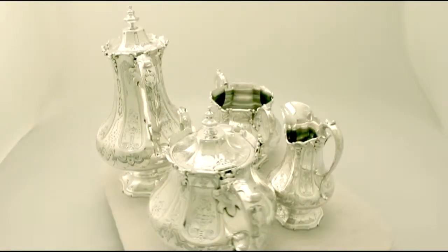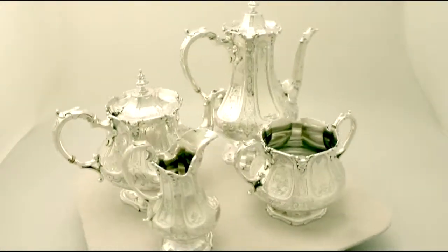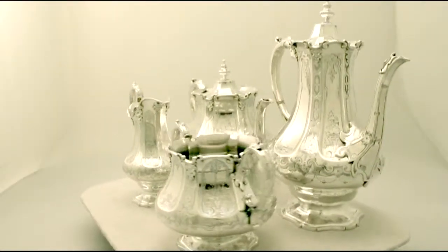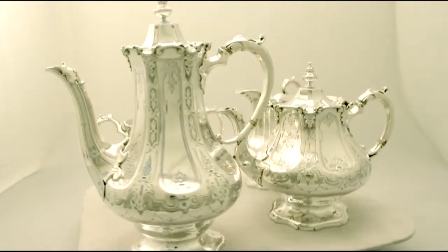It has a paneled baluster shaped form onto a rounded hexagonal swept foot. Each piece has fine and impressive bright cut engraved decoration. The rims have impressive shaped applied decoration.